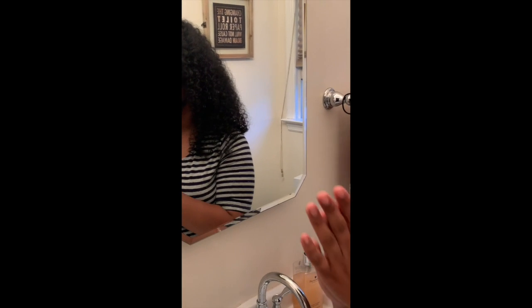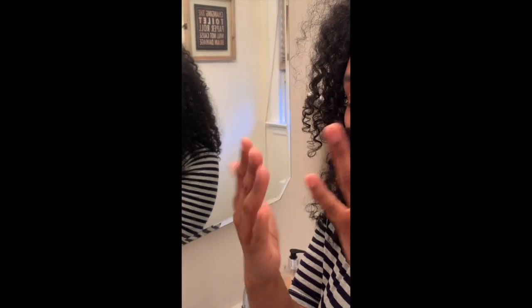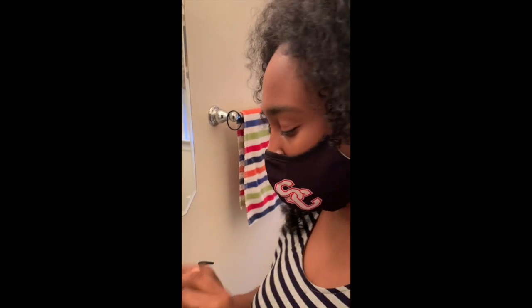Hi friends. So now I'm going to show you how we wash our hands. Even though my hands don't look dirty, they still have some germs on them. So we need to wash our hands.